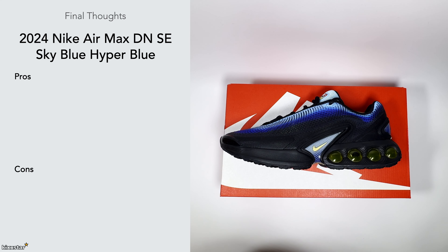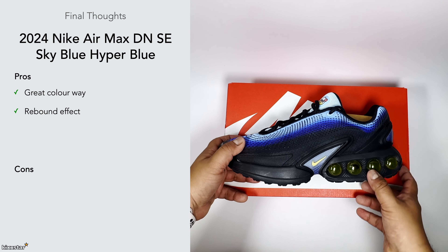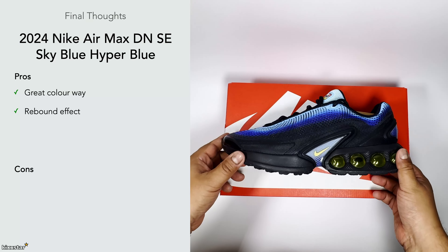With the final thoughts, I do like the colorway on this — it's really nice. The contrast of the yellow bubble against the blue is one of the better colorways in my opinion, and it feels almost like a classic Air Max colorway. I also like the rebound effect of the dynamic unit because it feels more like fuel cell — as you're walking it gives you that sort of lift-off, which I like.